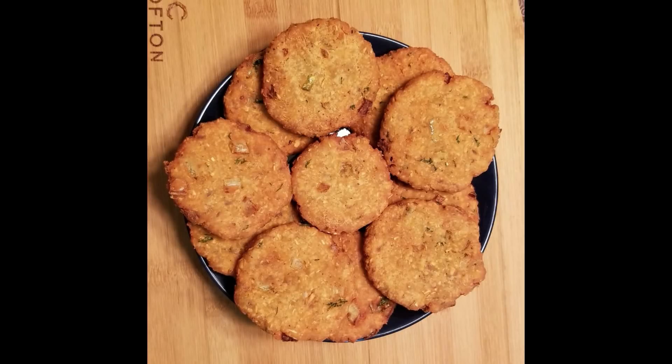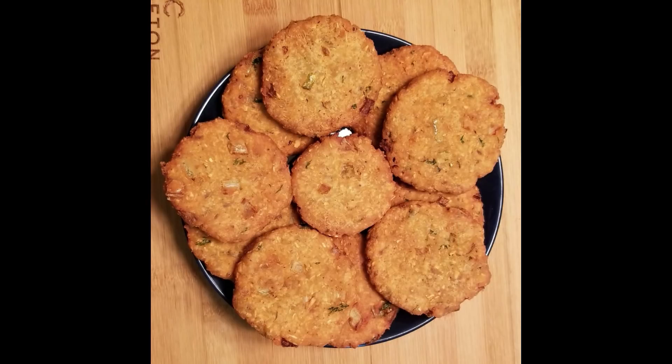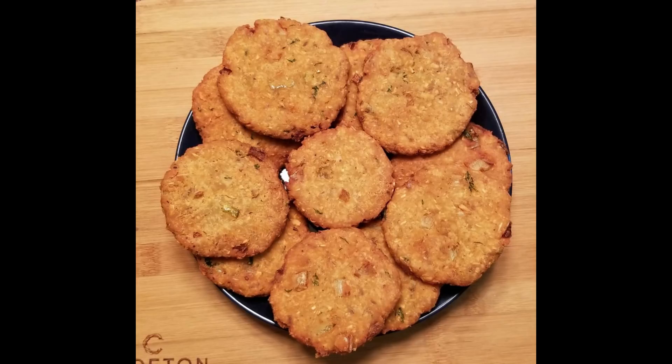Hi, hello. Welcome to the Lakshmi Telekint event. Good morning. Today we will try to make the rice and the rice. It is very tasty and crispy.